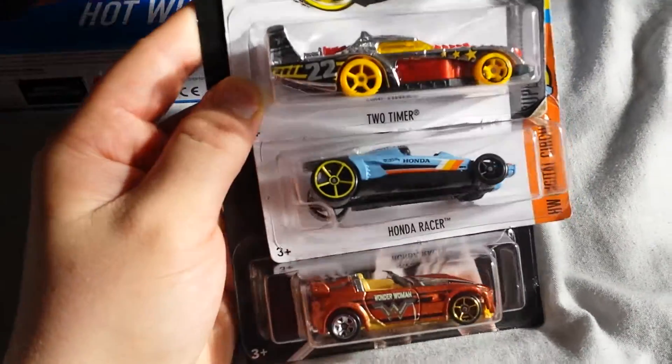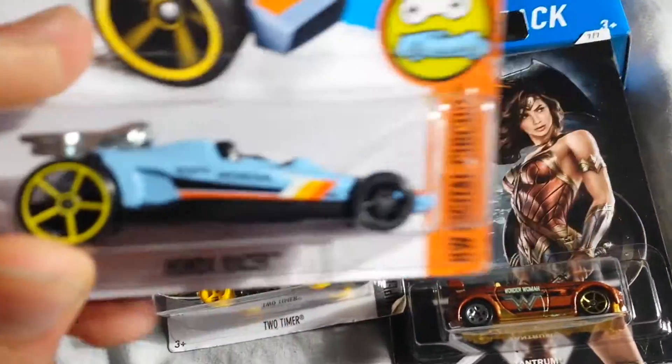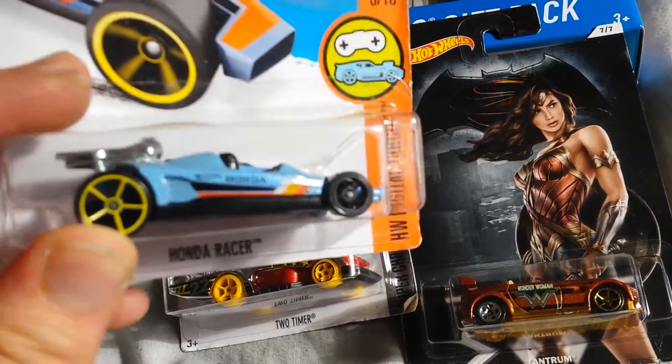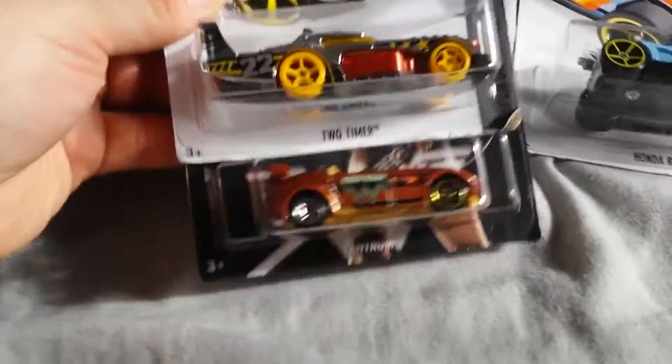My little rant. And then three more wheel errors: missing wheel chrome on the top one, two-timer. And then I actually think this is a gray wheel on the front — it's not going to show up too well in the video, but it's actually a gray-colored wheel and a yellow wheel. And then a five-spoke on the Tantrum — mismatch wheel.